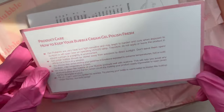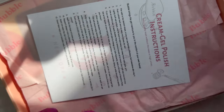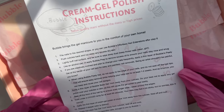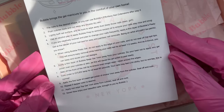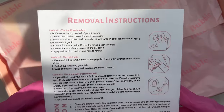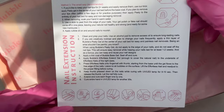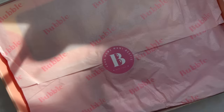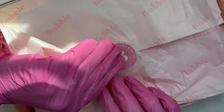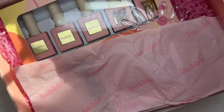Starting off with the box, it had a sweet little message. We also have the insert card and the cream gel polish instructions, which go in depth with step-by-step removal instructions on the back and also the nail extension instructions as well - basically just their instruction card.